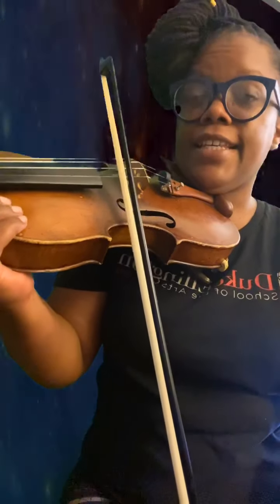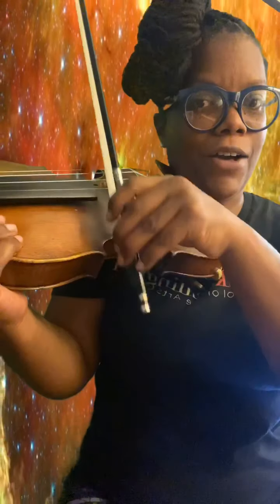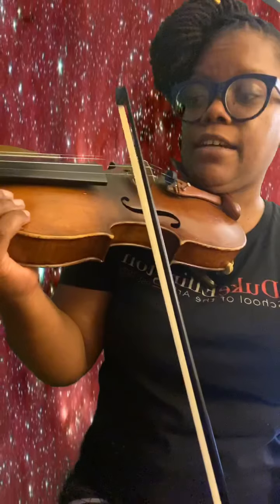Let's practice a double up bow on the E string, just moving E to E. Save your bow up, and we have plenty of bow to play the second up bow. I'll show you what it looks like if you don't save your bow — you get that little crunchy sound. We really want to make sure we save enough horsehair to make a nice, good note with good tone on the second up bow.